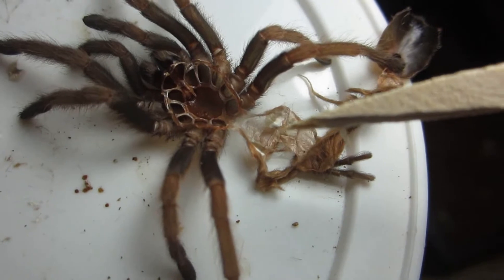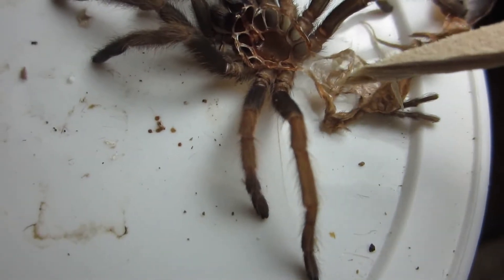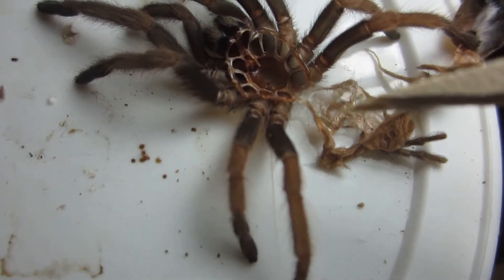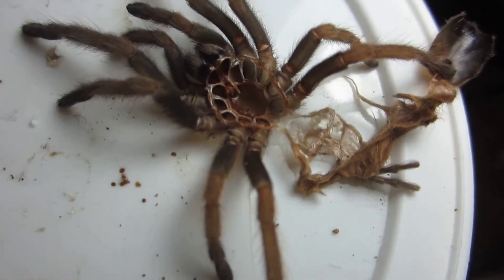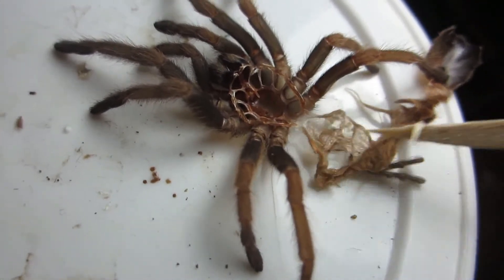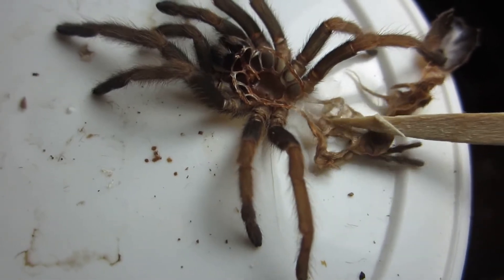This is the molt of the Kylobrachys fembriatus. Right here between the first pair of book lungs — if it was a female, there'd be a flap there. Well, there is no flap, which means it is a male. So this one is a definite confirmed male. Unfortunately, but maybe I could find a mate for him once he matures. He's got a little ways to go before that happens. No flap at all through here.